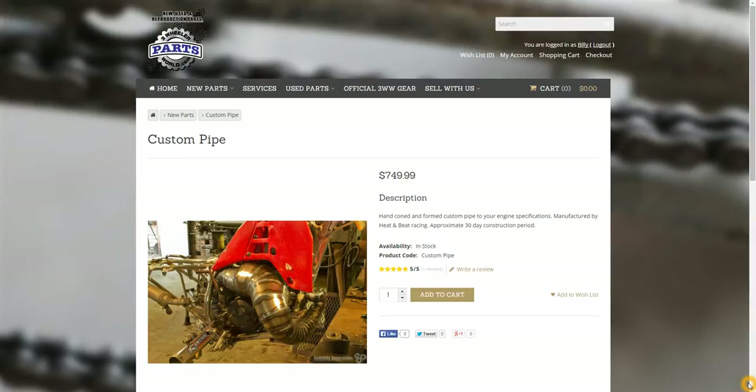Hey, thanks for checking out this video. This is a run-through on the product listing page on the new Three Little World Parts Shop — a quick overview on what's new and what features we have there.